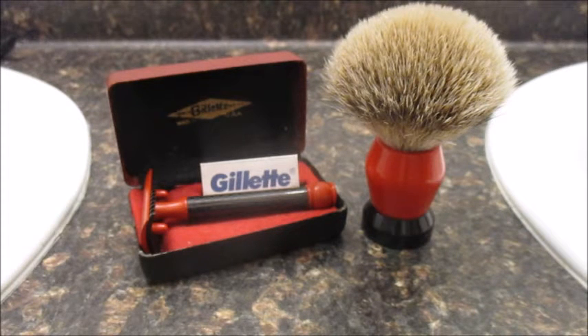Thank you, Tom — I appreciate you making this and I'm proud to have it in my collection. I've been using the Gillette Silver Blue in it and it's just a wonderful, wonderful shave. Just wanted to share that with you guys. Have a very nice day.